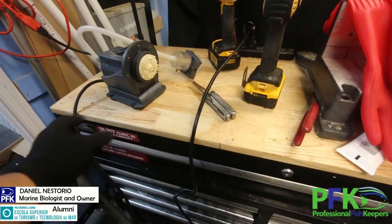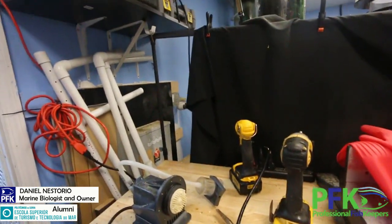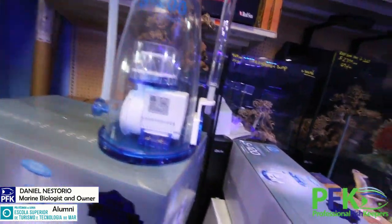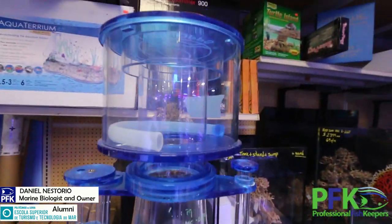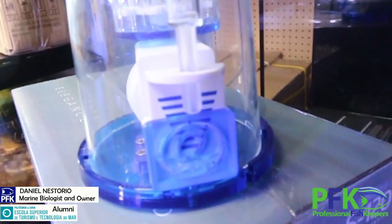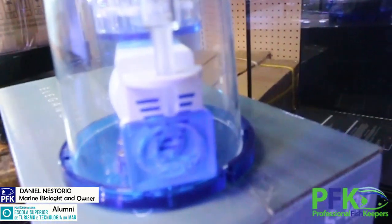I still had some of the old pumps in stock. I haven't used Reef Octopus lately — I've been using a lot of eShocks. So this is the S2000 — really nice little skimmer. It uses gate bolts to adjust, which allows for more precision adjustment.